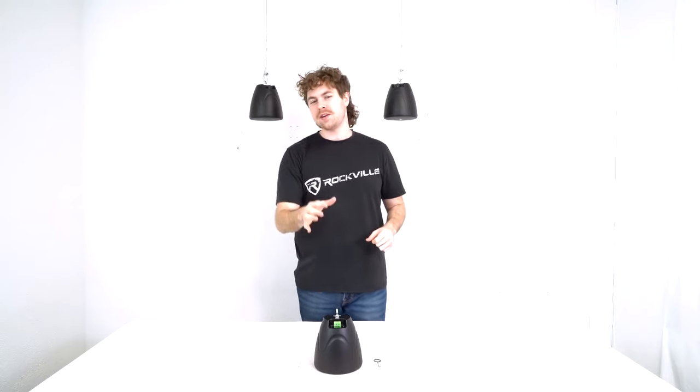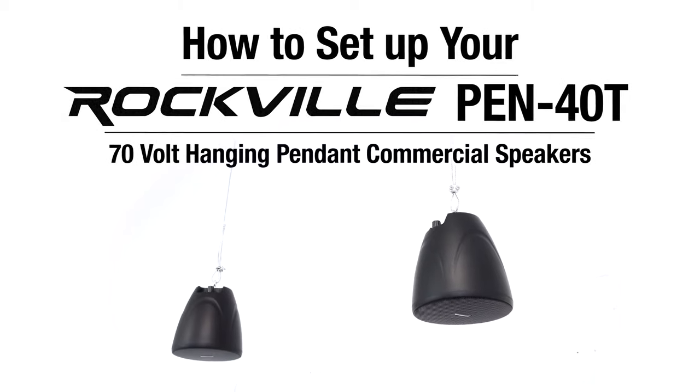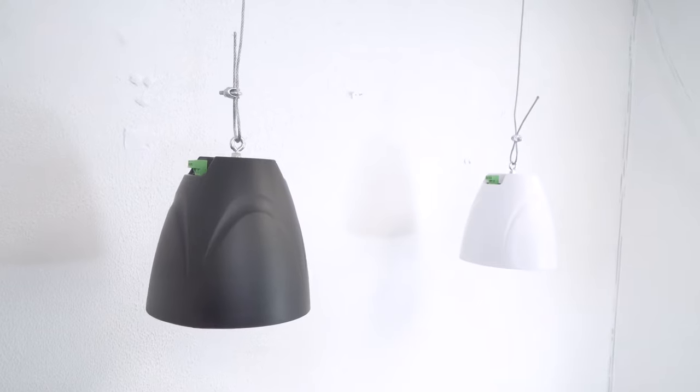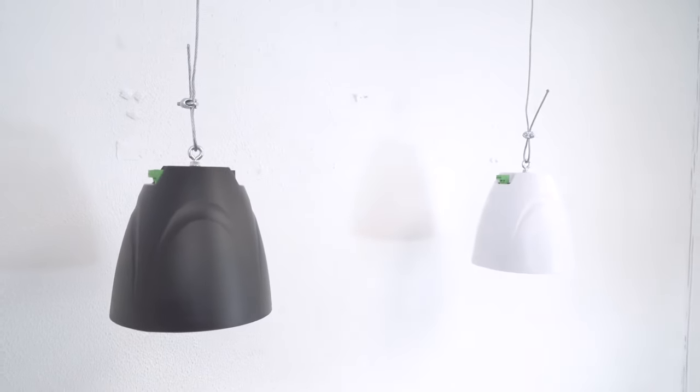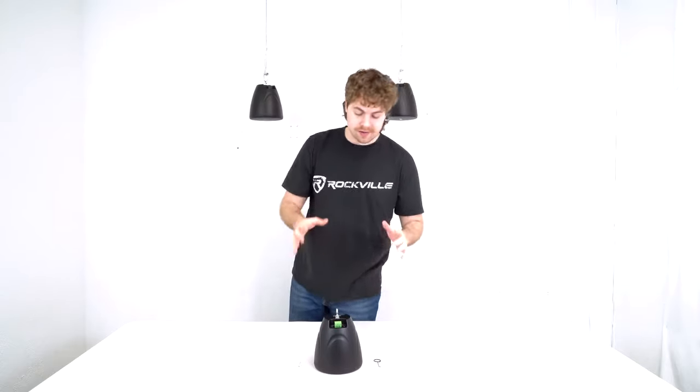What's up guys, Perry from Rockville here. Today I'm going to show you how to set up your PEN 40T 70-volt hanging pendant speaker. These speakers come in both black and white, but the setup for each is the exact same. As you can see, you get the pendant speaker itself, a grill remover, and mounting putty in case you need it.